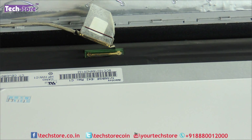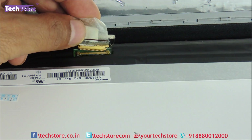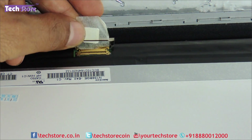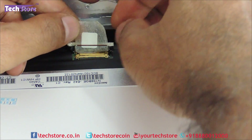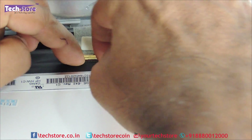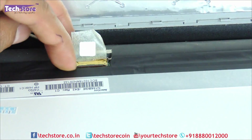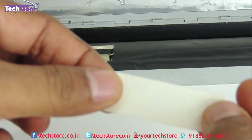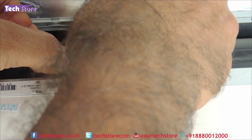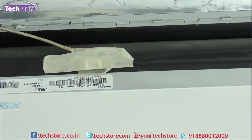Now we have procured a new screen for this particular laptop and we need to again refit the VGA cable. We will gently go inside and the lock fits fine. You just need to use an adhesive tape like this and paste it so that it does not have disconnect issues again.